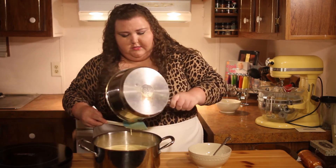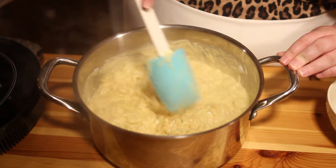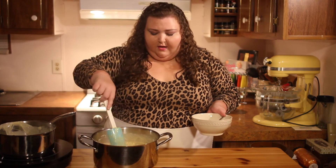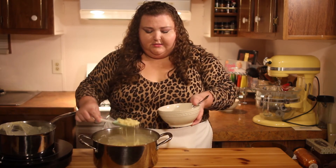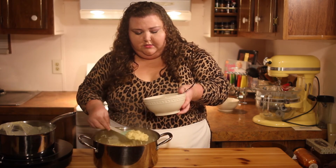Nice cheesy goodness! Now we're mixing it all together — it's nice and creamy. Once you have everything mixed together, you can throw it in a baking dish and bake it, but I like to serve it as is. It's really good, very rich and creamy and cheesy. I hope you give this recipe a try — the ingredients and everything I did will be down below, and I'll see you next time, thank you!